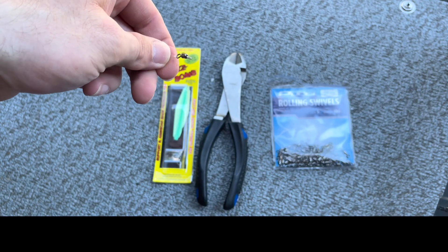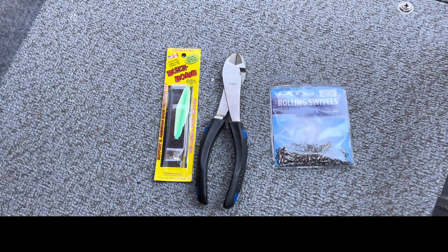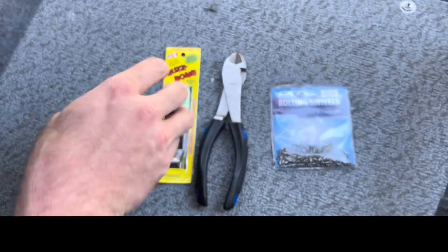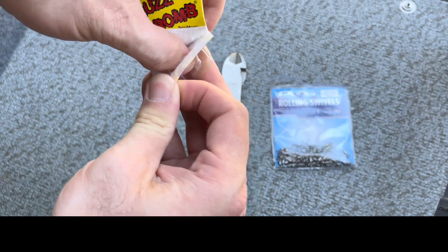My solution is super simple — you just add a little tiny bearing swivel. I've got a foot to a foot-and-a-half tag leader. Now we're going to rig this right here to show you.